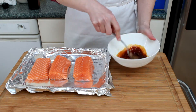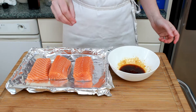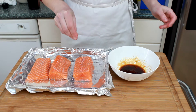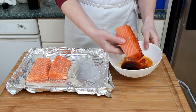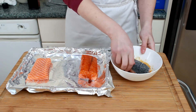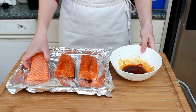We'll be putting our salmon under the broiler, so you want to use a metal pan. Foil is your friend for easy cleanup. I sprinkle my pieces with a little bit of salt since my soy sauce is not very salty. Black pepper is nice too. Dunk each piece of salmon flesh side down into the glaze. You don't want a pool of glaze in your pan at this point because it can burn under the broiler.